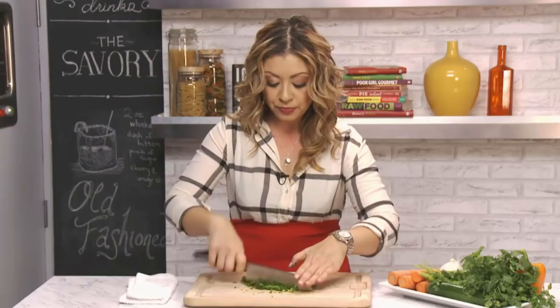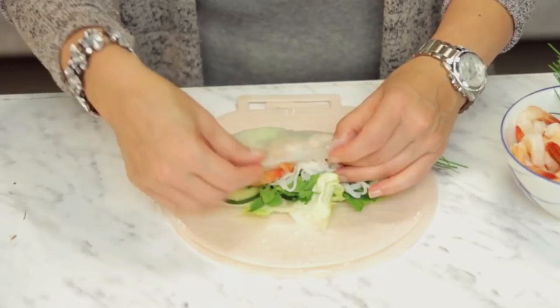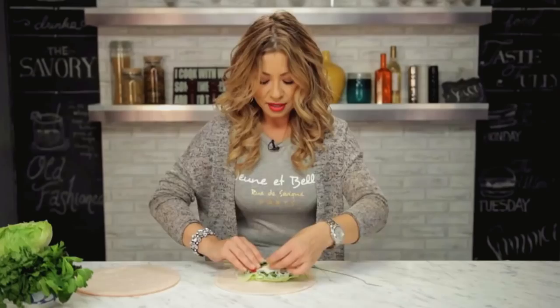Pick it up from the back end, just like wrapping a burrito. You're going to tuck it in as you're rolling. Now we're only going to do one end because we have the chives coming out the other end.